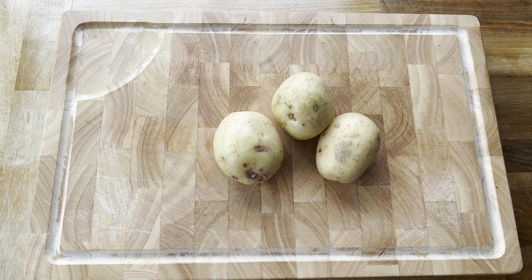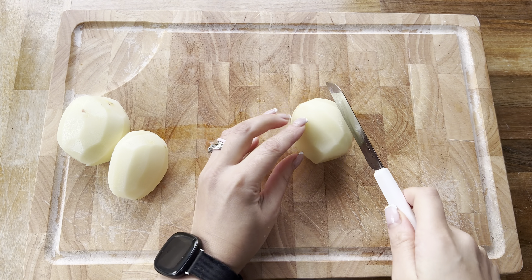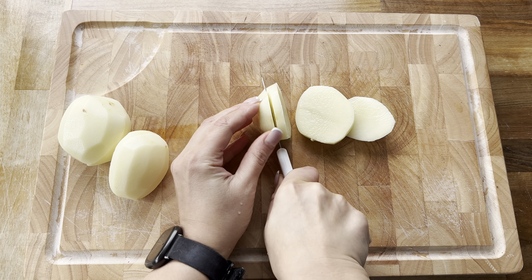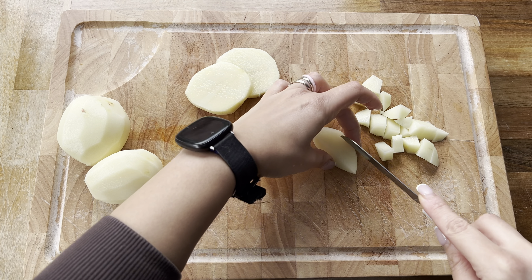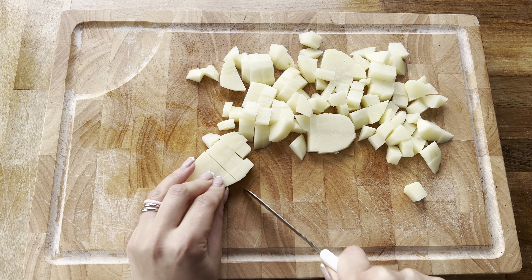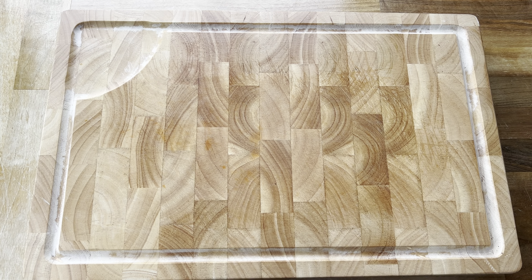I'm going to start by taking three medium potatoes that I'm going to peel, wash, and then slice up and cut into small cubes — everything I'm going to prepare will be around the same size, just small pieces like so. Once your potatoes are all chopped, boil them until they are fully soft and let them cool completely.